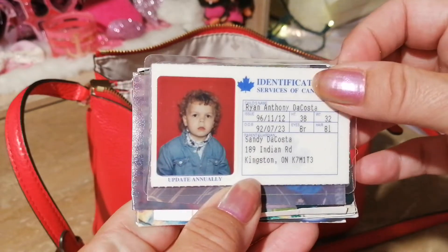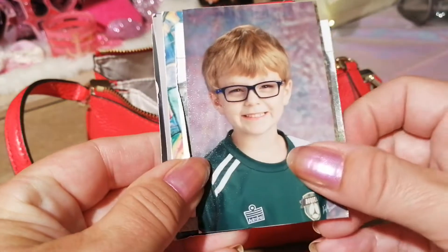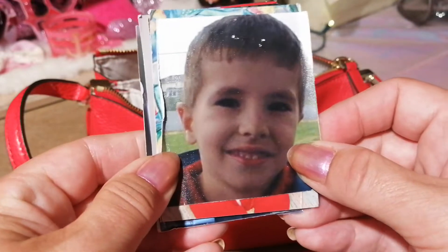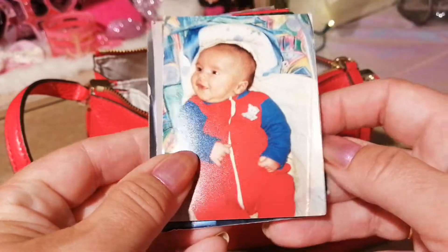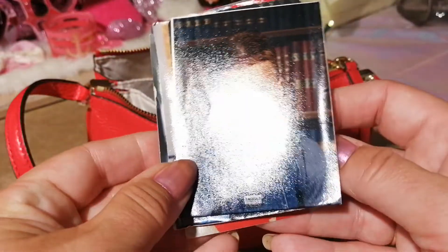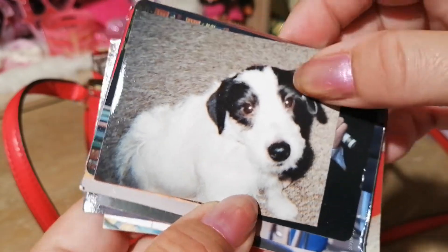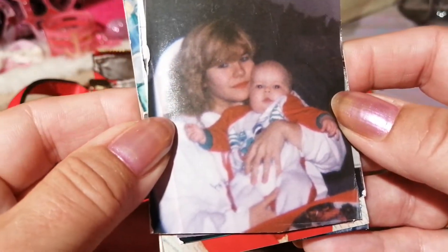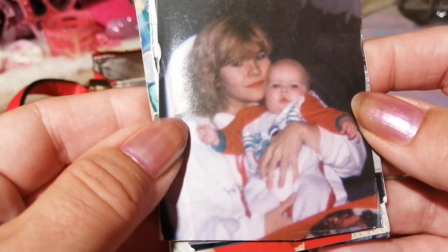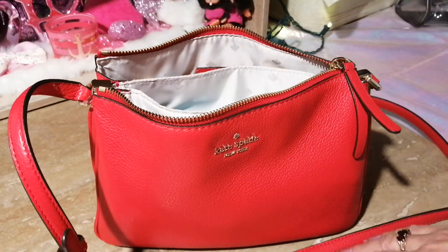In the wallet I just have some keepsakes. That's my son when he was just a baby, and there he is again, and that's my stepson, and that's my youngest son — he's 21 now and a lot bigger. And there's him again, my oldest son, and my puppy Michael — he was just a puppy. And there's my son when he graduated, and myself with my oldest son when he was just a baby. I just like to keep them with me.